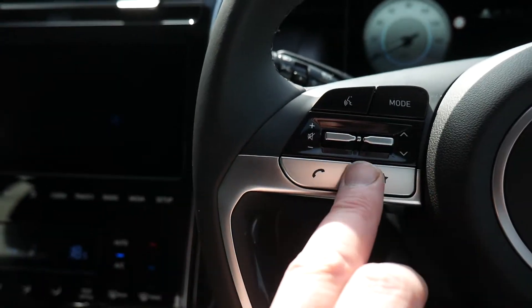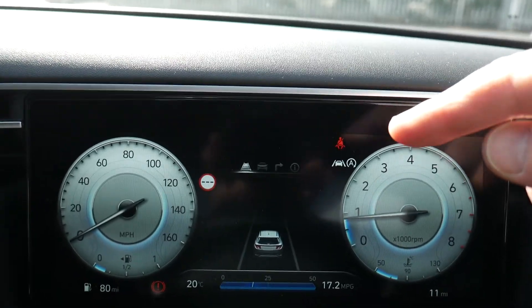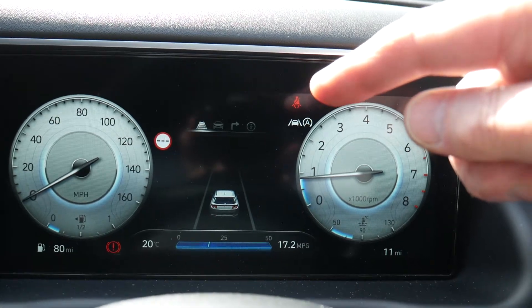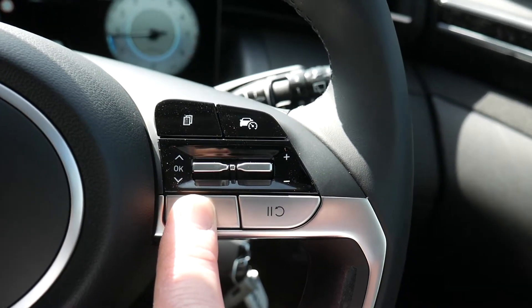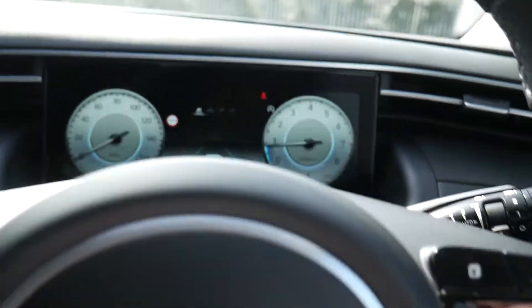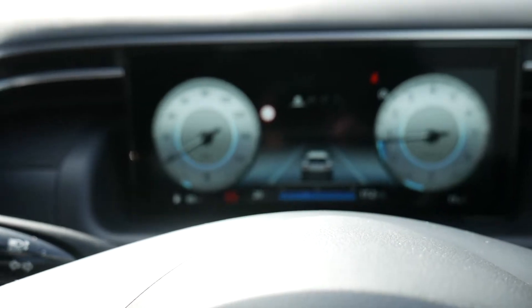On the opposite stalk you've got all your audio controls and Bluetooth. For the lane departure system, you can see it's indicated as on in the top corner. To turn it off, just press and hold for about four or five seconds, and that toggles the lane departure system on or off.